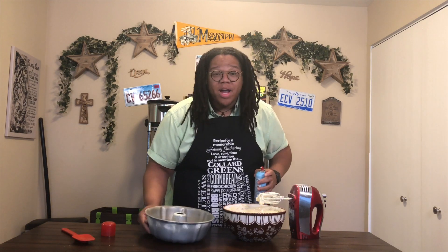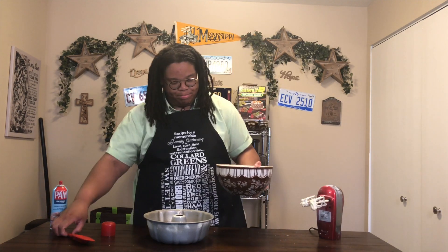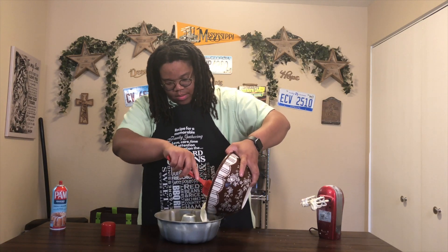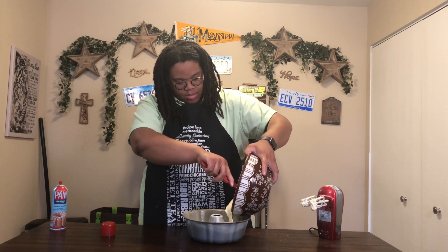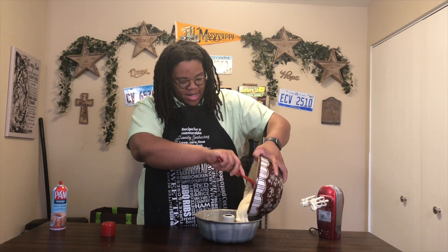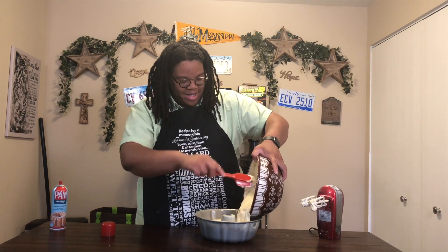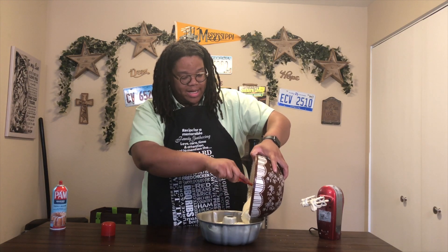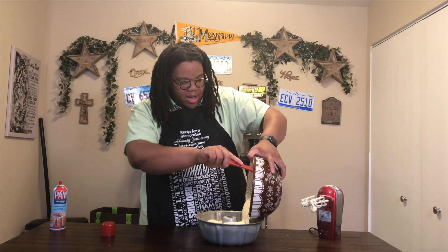I've sprayed my pan down well and now we're going to get this batter up in this pan. You add a little and spin, add a little and spin, until the bowl becomes lighter — because pound cake batter is kind of heavy and dense. This batter looks so pretty, y'all. I'm excited — I've never had an orange pound cake so I'm really excited for this. It looks good and it smells good.